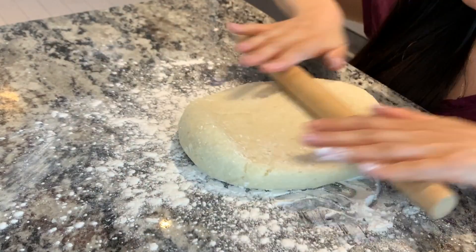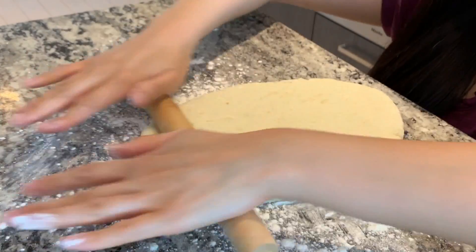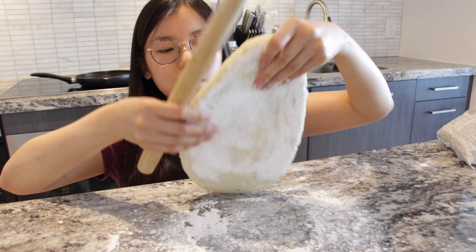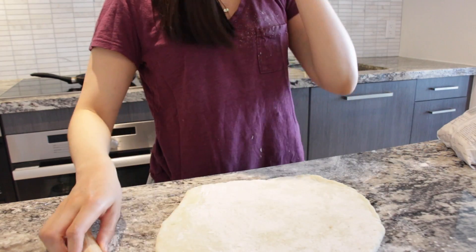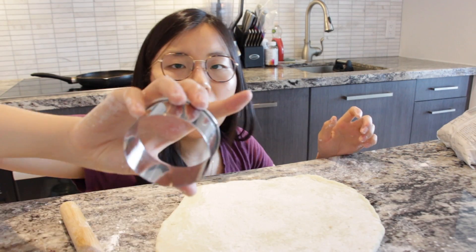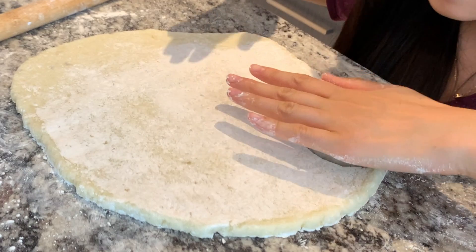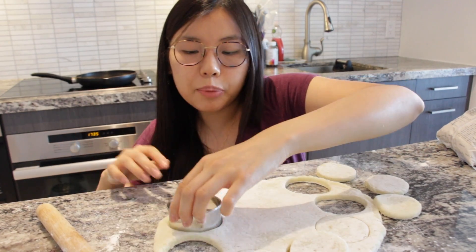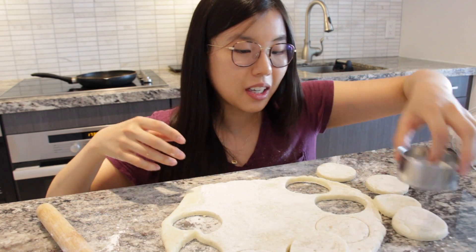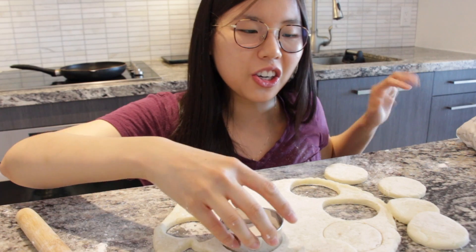Look, it's so floofy! Now grab your cookie cutter and we're going to cut little circles. I don't know why I'm cutting it so aggressively. Ow, that actually hurt.